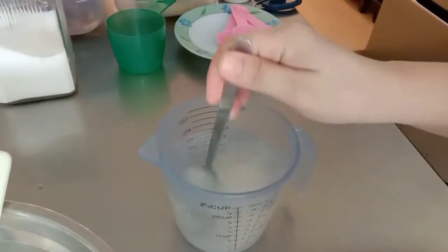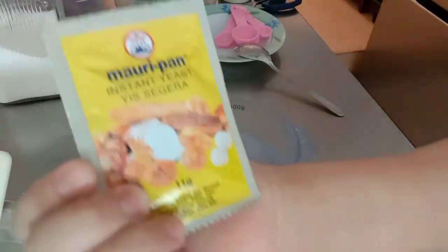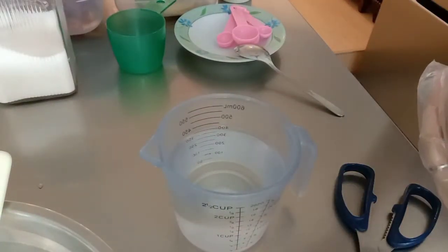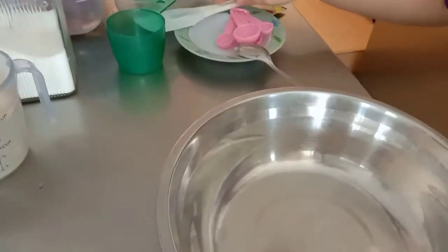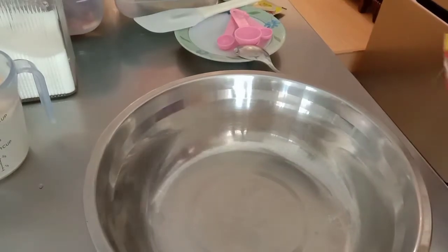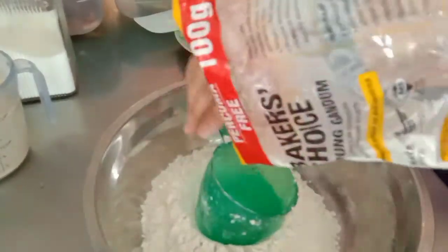I-melt muna natin sya bago natin i-add yung instant dry yeast. Sa recipe na ito gagamit tayo ng isang pack — mas maganda gamitin itong maliliit na pack. Tapos mag-measure tayo ng 4 and 1/2 cups of all-purpose flour.